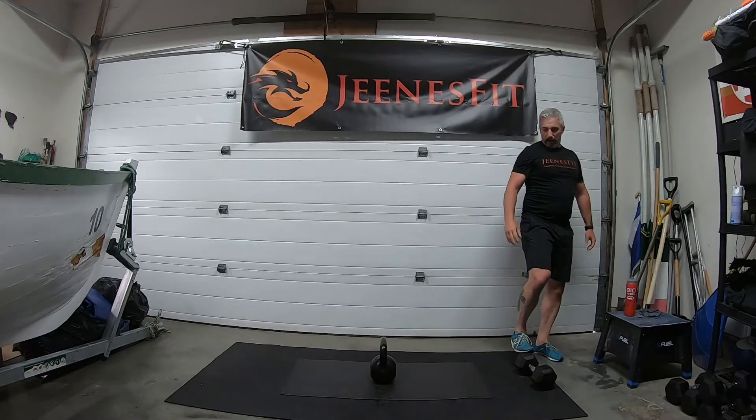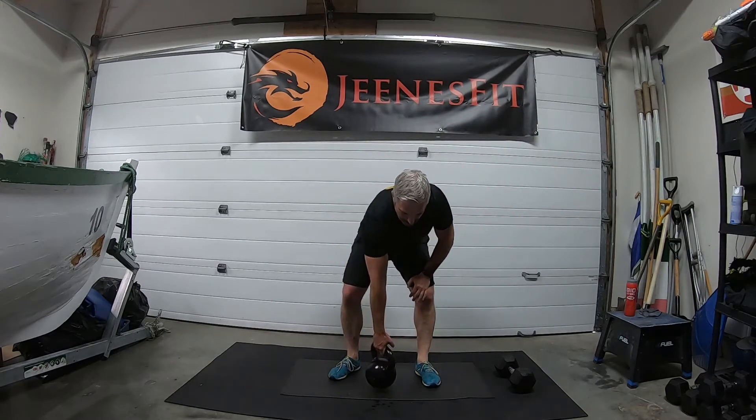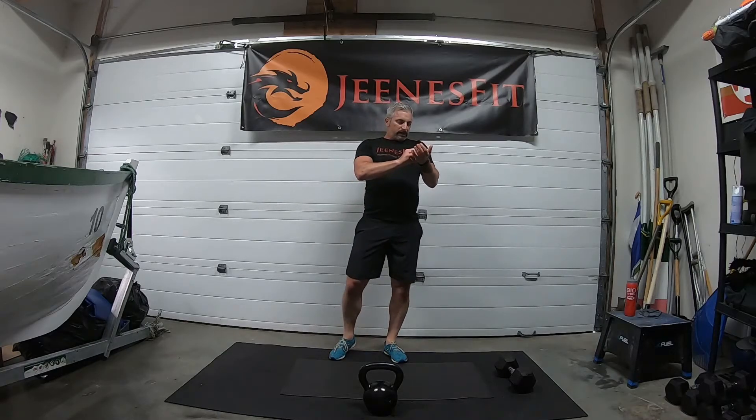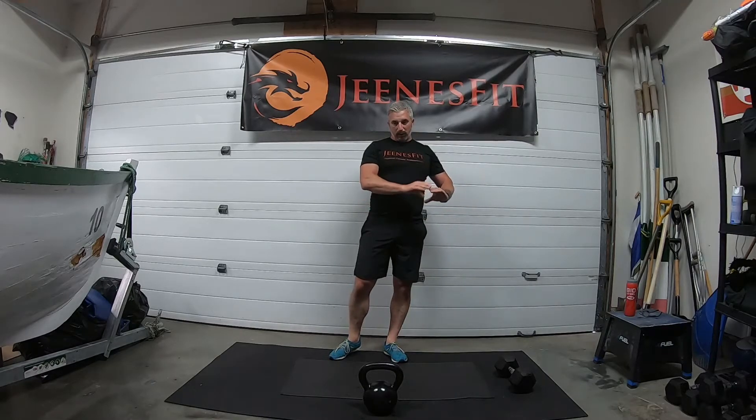Take a minute or two and then I'll go through the finisher. For the finisher you're going to need your mat nice and long — you're going to be at one end because we're doing a walkout push-up at the end of this flow. Here's the kettlebell or dumbbell flow, and we finish with a push-up on each round.